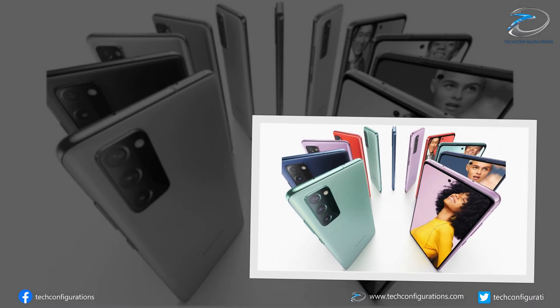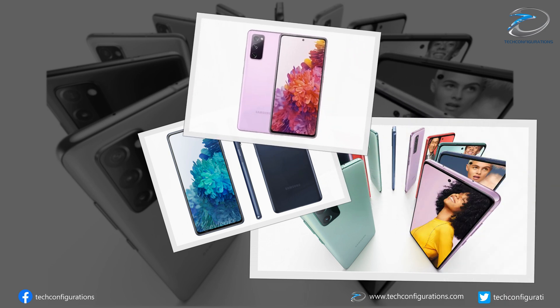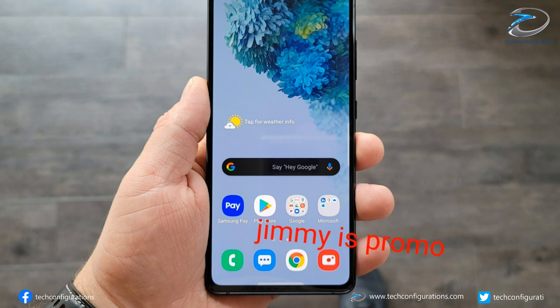The Samsung Galaxy S20 FE has been in leaks for a long time. Just a few days ago we reported some exciting leaks about the same device, but today it has been spotted in live images along with some specifications.